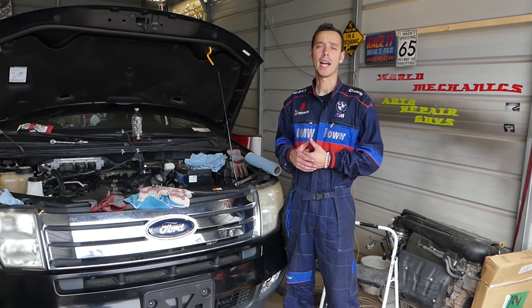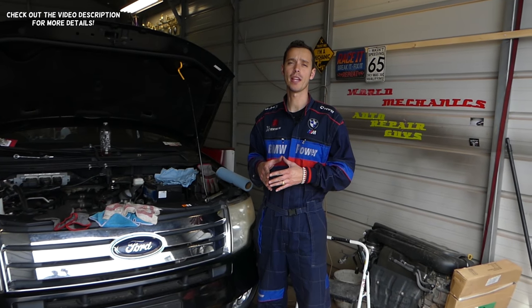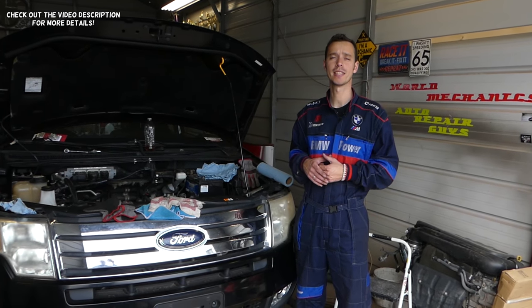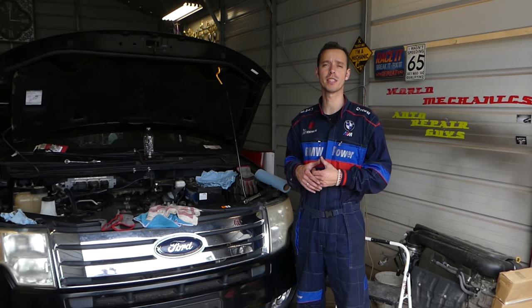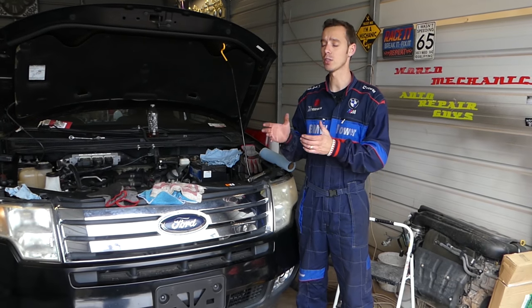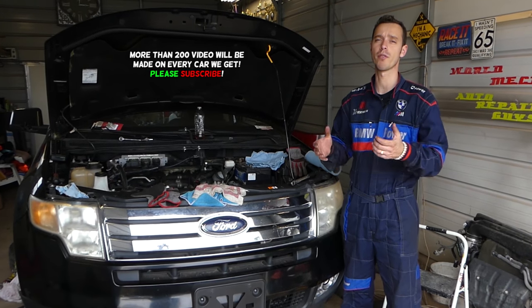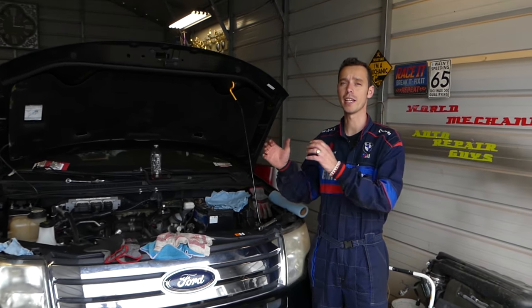Hey guys, welcome back to Auto Repair Guys. If you have a Ford Edge or Lincoln MKX and you're trying to locate the oxygen sensor bank one sensor one or sensor two, stay with us — we will show you how to get to them and what needs to be done. We have more than 200 videos on this car, so please subscribe. Our mission is to save you as much money as we can.